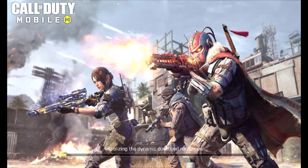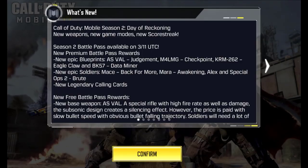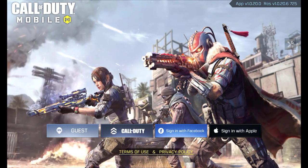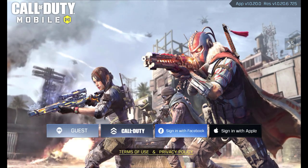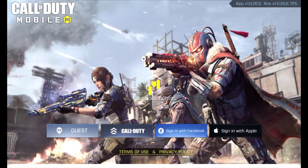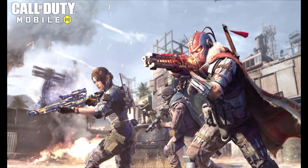The name you see — Vihan — is not actually my name, just a friend's name. Right now it's open. I have Facebook, I have Call of Duty Mobile, everything is here. It's going to ask me to log in, so I'm logging in with Facebook: 'Continue with Facebook' and 'Continue as Vihan.'